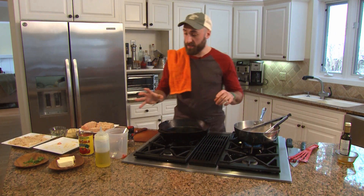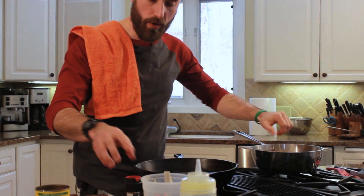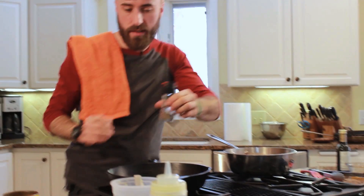Now we're going to add our tomato to the sofrito — it's just one can of stewed pureed tomato. We want to lightly re-season. It's important with sauces to season in layers, so every time you add a new ingredient that's not seasoned, you want to season again.